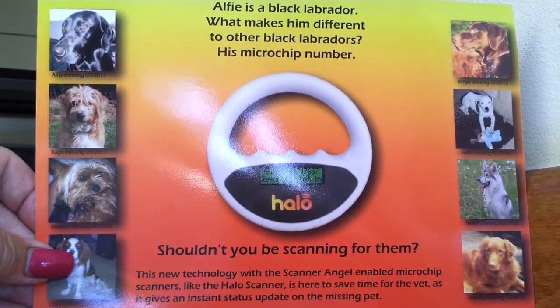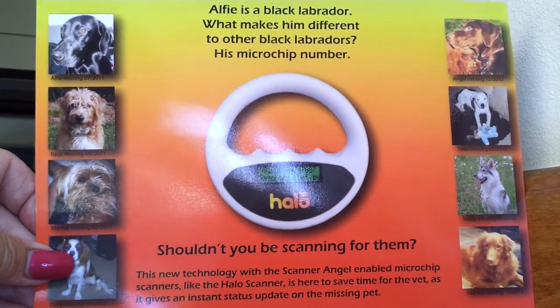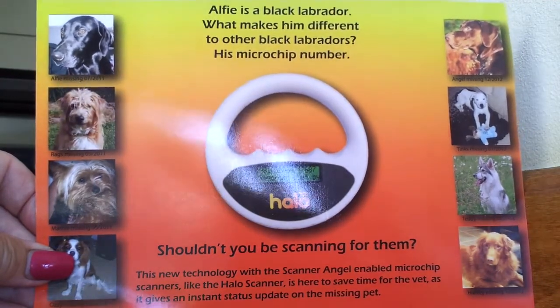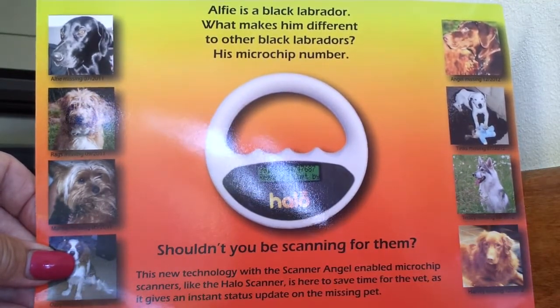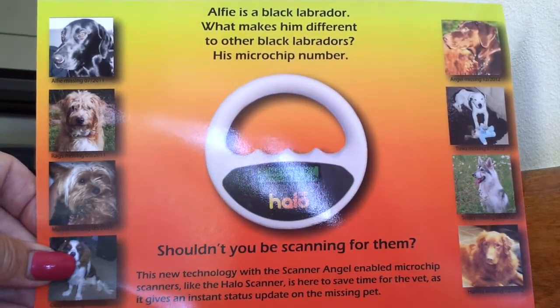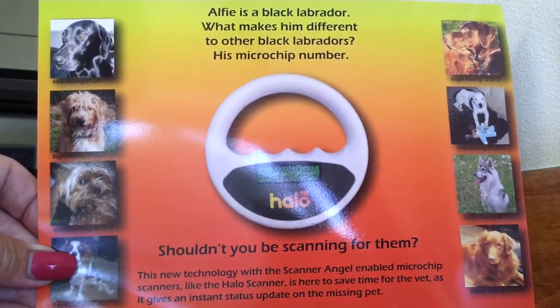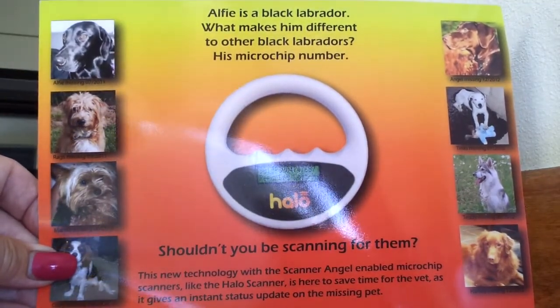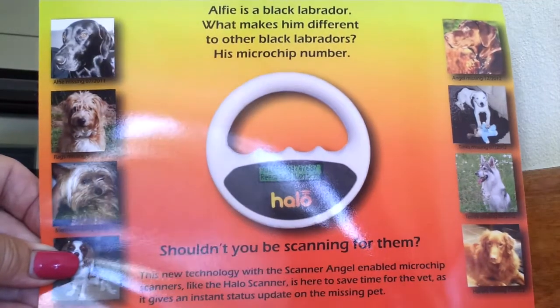Hello, this video is to show the basic use of the HALO microchip scanner. Just a little bit about the scanner before we start. The HALO scanner will read all FDX-B, that's 15 digit microchips, and FDX-A, that's 10 digit microchips, to identify an animal. And it is compliant with ISO 11784 and ISO 11785 norms.